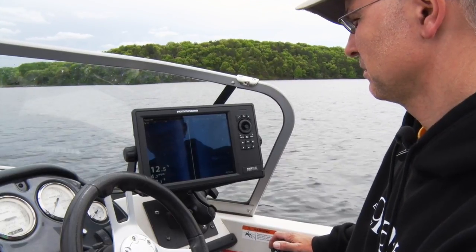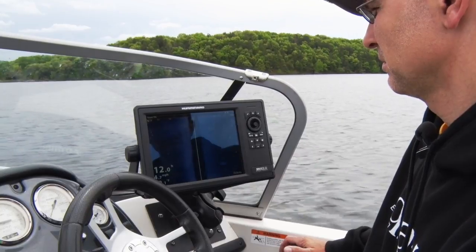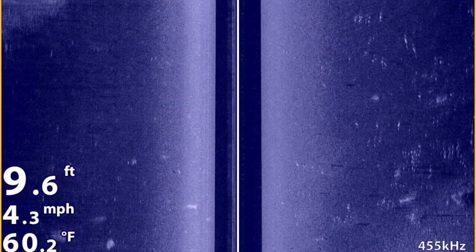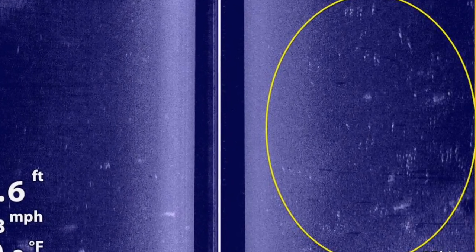Once I got set up, I started cruising around the edges of shallow flats — say four to six feet deep — using the side imaging feature of my Humminbird Onyx system to look specifically for fish. It didn't take long for side imaging to identify a number of groups of fish cruising on and nearby this flat.